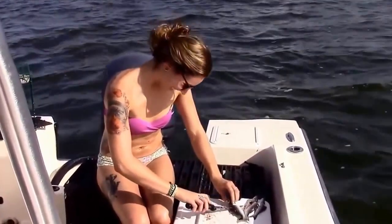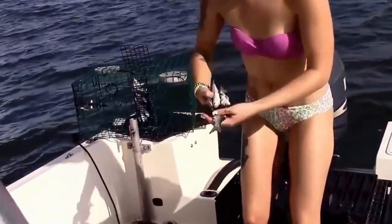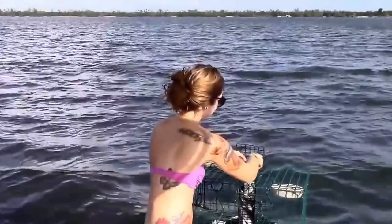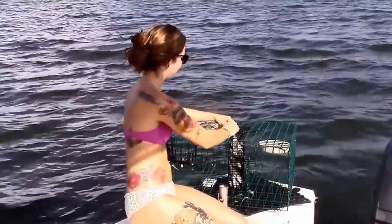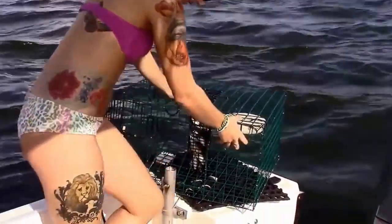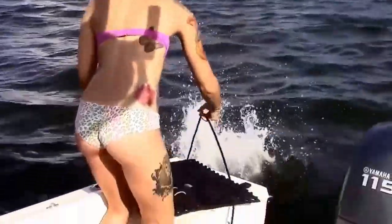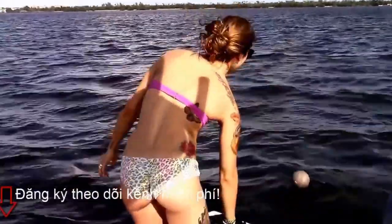You can just throw that over, throw it in, do whatever you want. Bring that door shut. Now the trap's laying upside down — the bait door's on the bottom side. I put it on the bottom side so the catfish don't try to wiggle their way in there. She's going to throw it in and flip it over when she throws it in. There it goes. We've got blue crab traps fishing now.